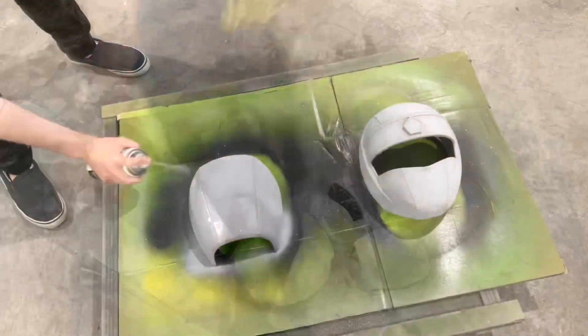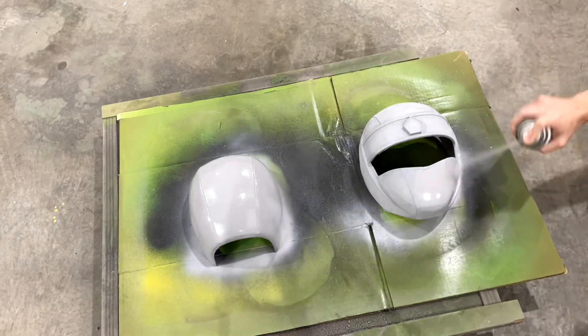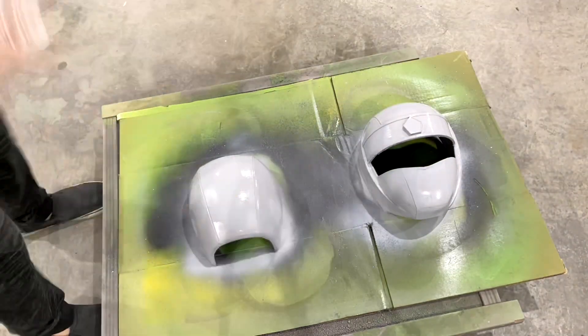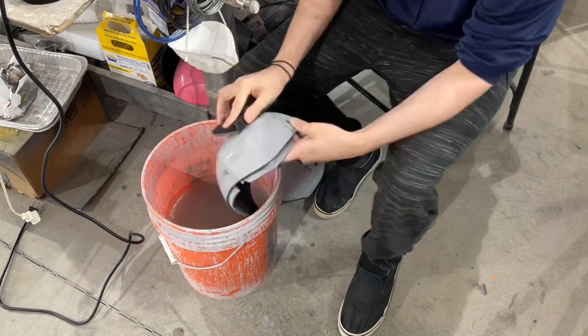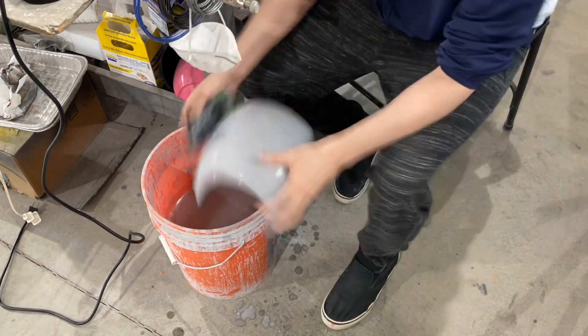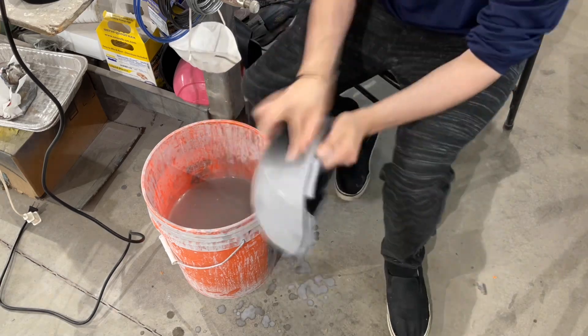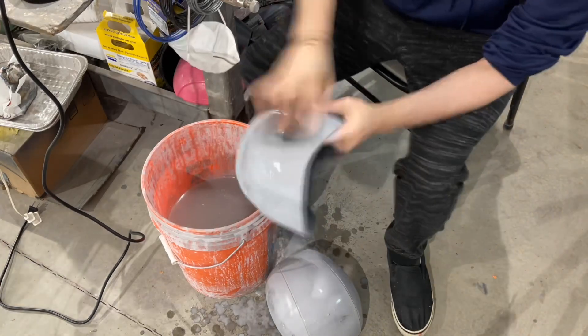After you've got that sanded, apply the second coat of filler primer — I usually go pretty heavy with this coat. After this dries for about a day, I usually wait a little longer because it can gum up your sandpaper. Then I go to my favorite part, which is wet sanding. I'm using 400 grit sandpaper here, and sometimes I'll move up to 500, but I don't think it's really necessary.